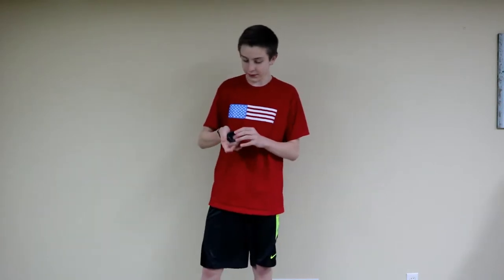As you saw in the last clip, my sister was going to do this and then she realized that she couldn't really yo-yo. So I'm just going to do the quick review.